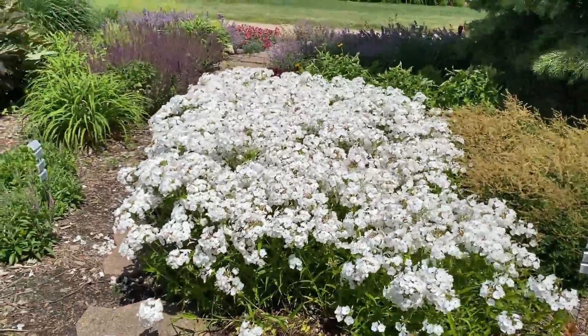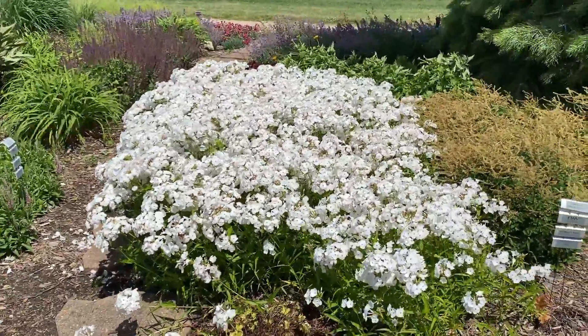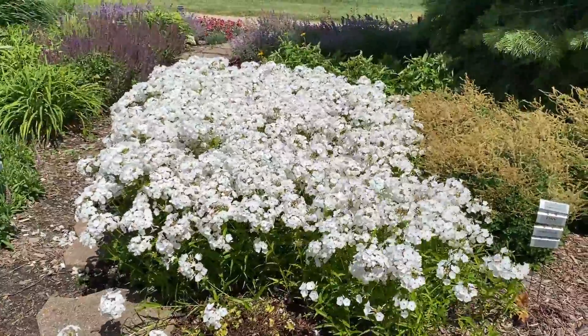Hi, this is Heidi from Garden Crossings out in the garden today, and I wanted to show you this Opening Act White. It's absolutely beautiful.